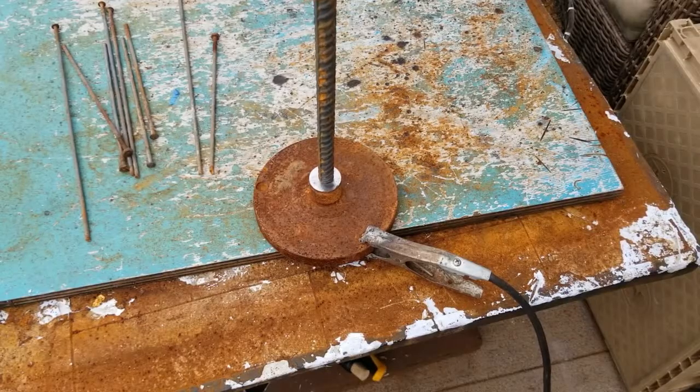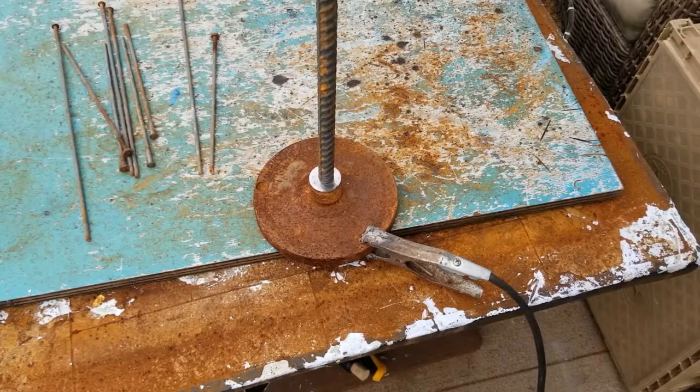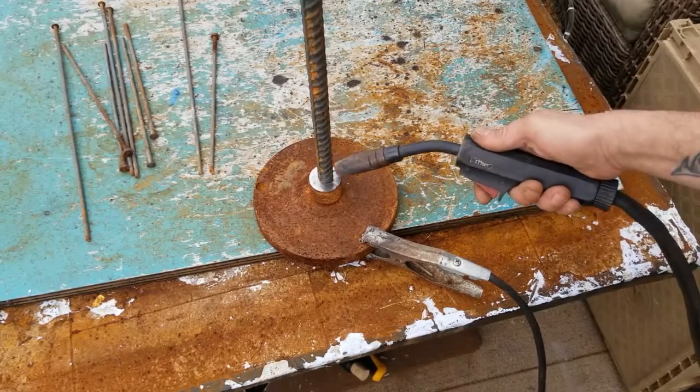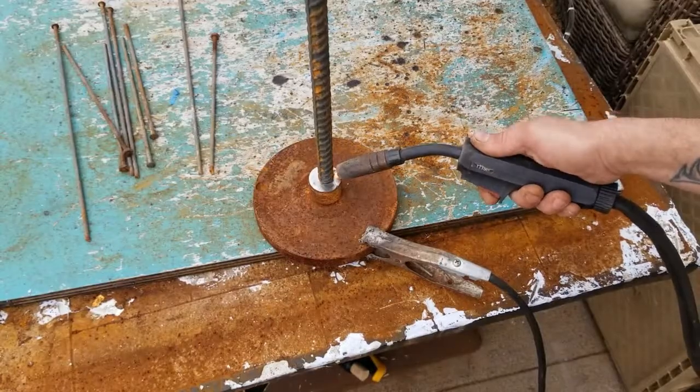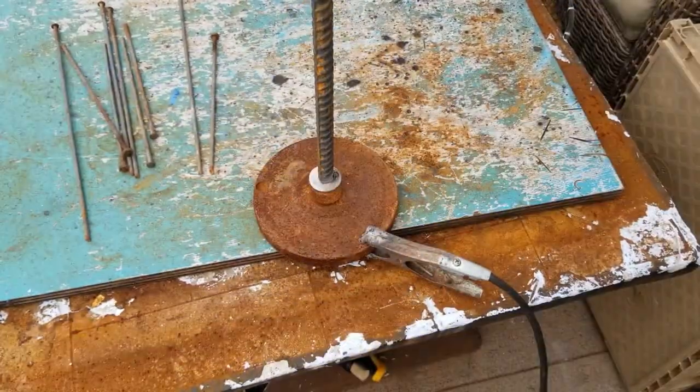I'm just going to go ahead and put a couple of tacks on it real quick, then we'll level it up with our level. Now that we got it tacked, I'll grab my level and level it up.